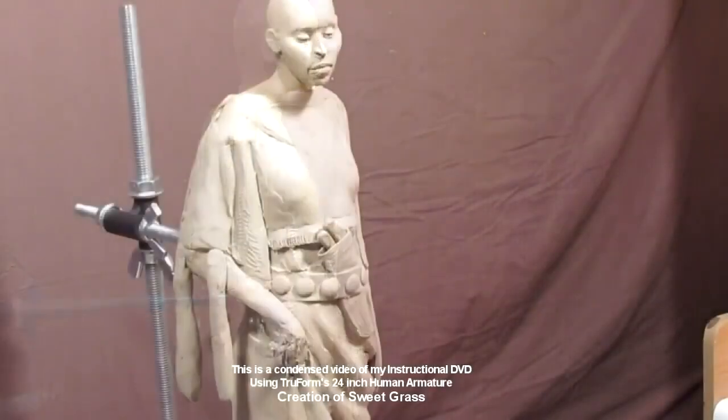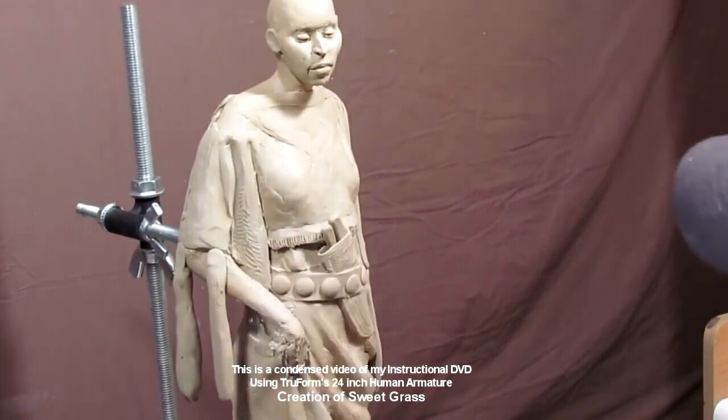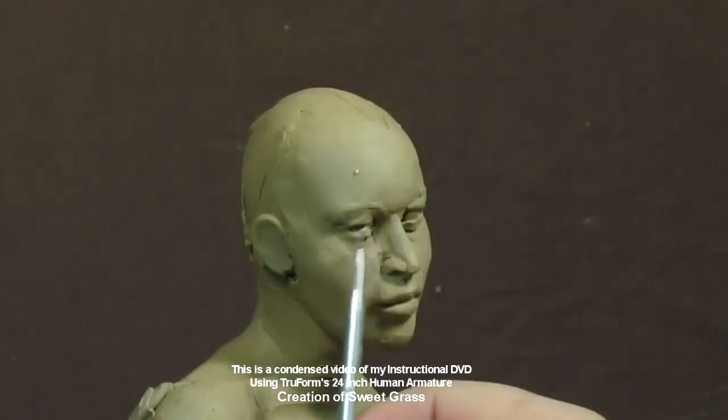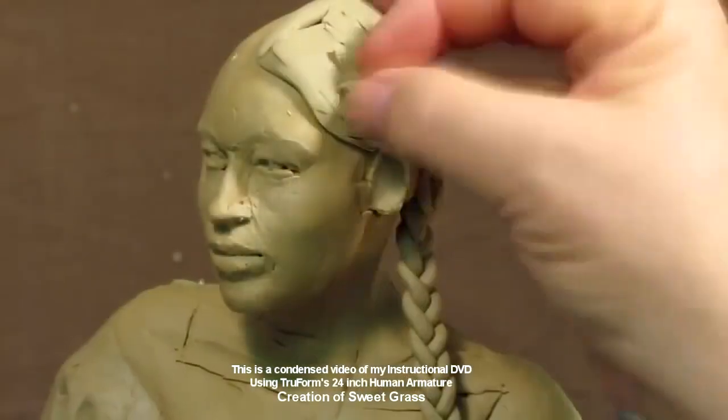Here I am just starting to add clay so that I can put hanging fringe off her sleeve. You've got to have stuff underneath the fringe. And here I'm working on the face, trying to personalize it a little bit. The face is pretty much coming out of my head, but I'm also using photographs of young Indian ladies to do the face.